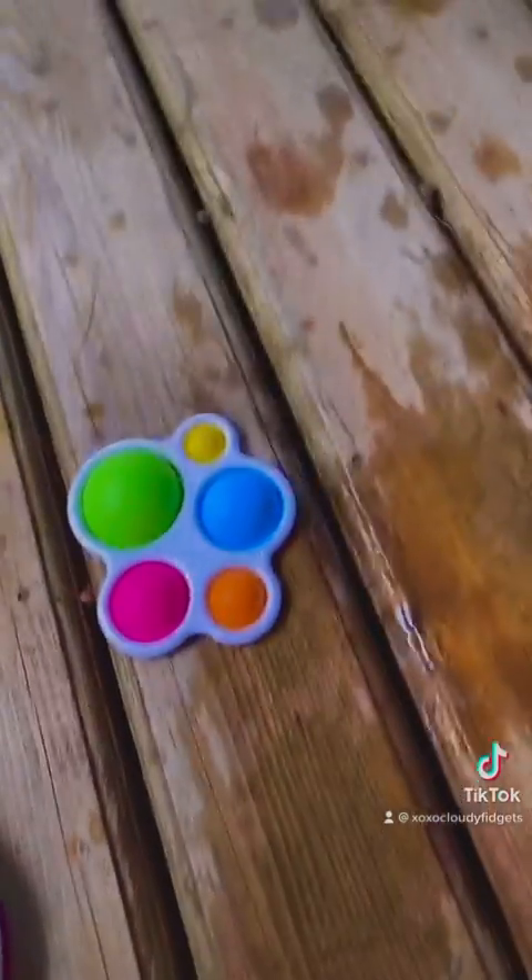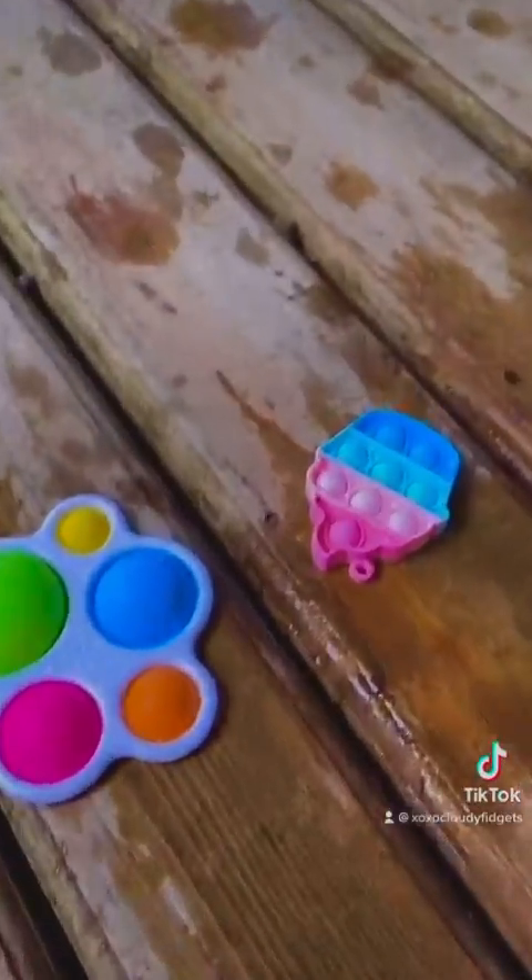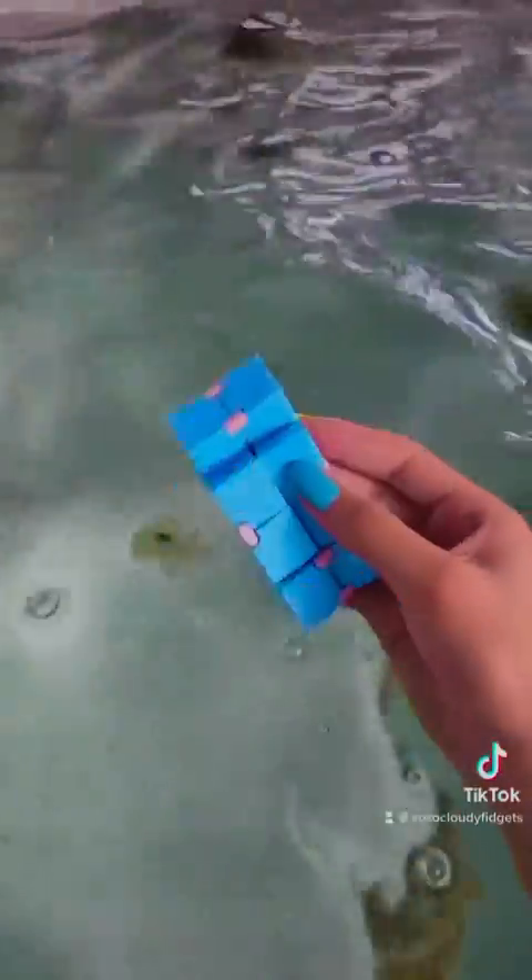This is a floating pile and this is a sinking pile. Now let's try this poppet. So this floats — put that in the floating pile. Now let's try this infinity cube. So this also floats.